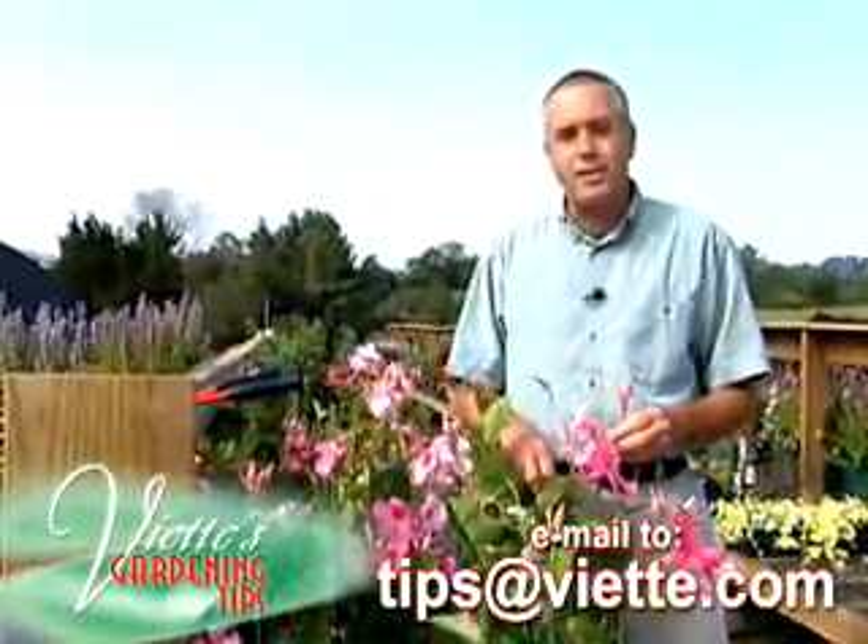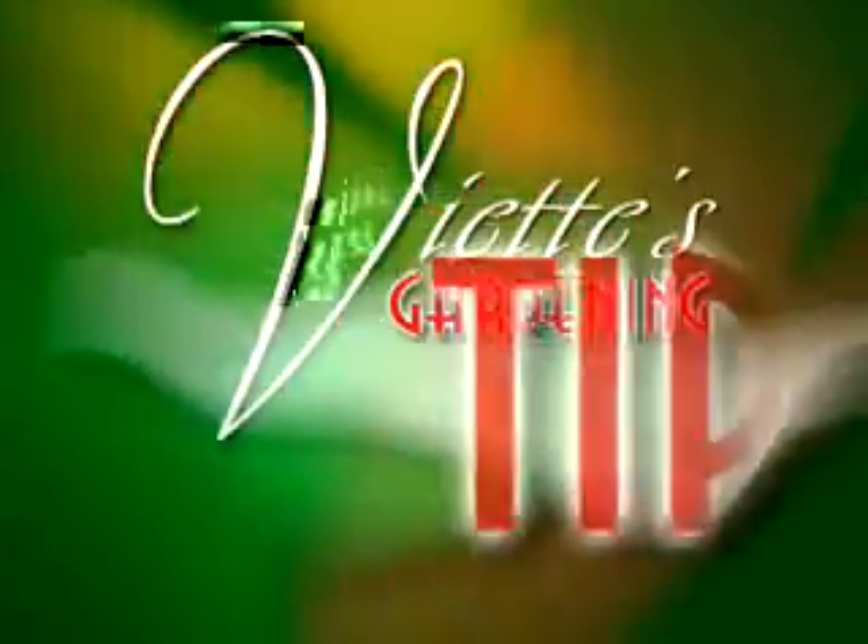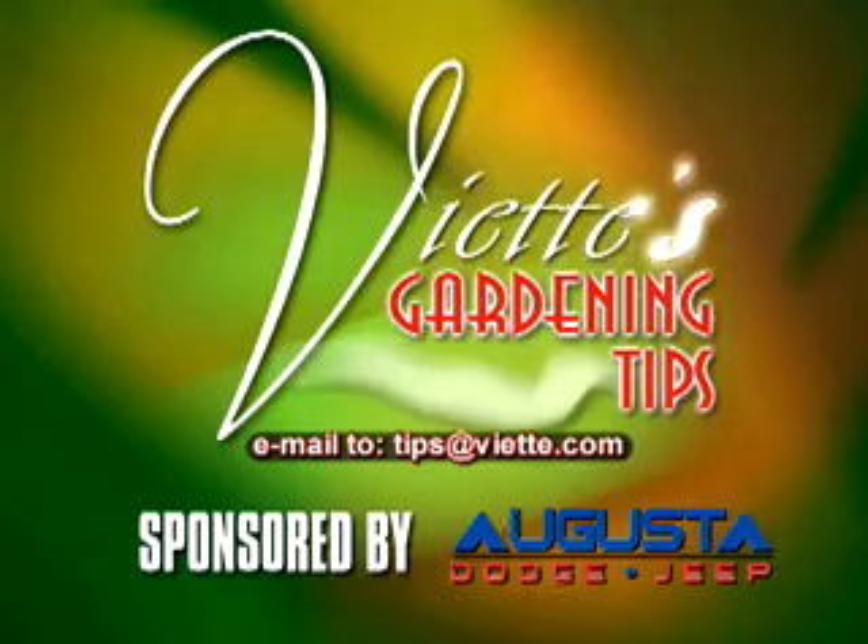Send or email me a gardening question to this station and I'll try to answer it next time. Viet's Gardening Tips, brought to you by Augusta Dodge Jeep.